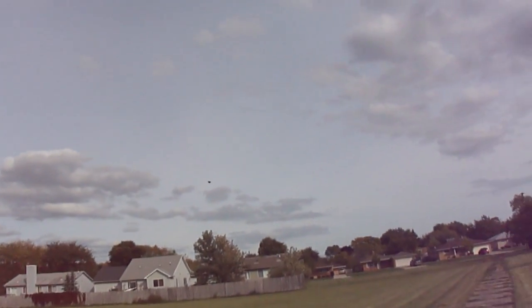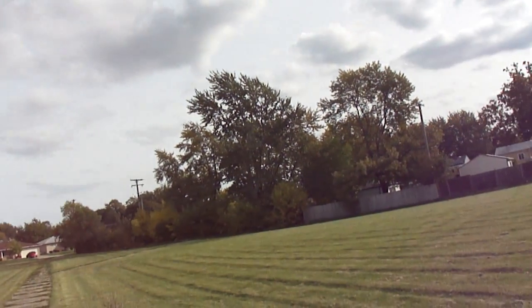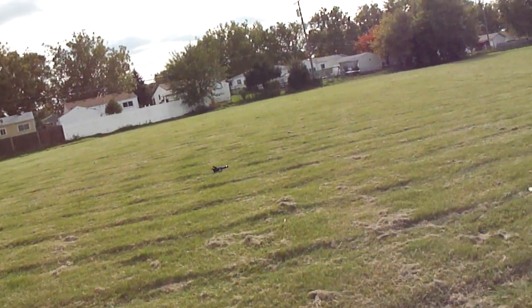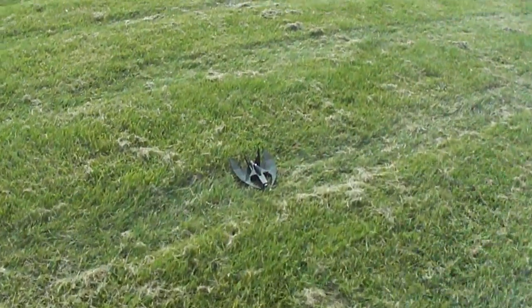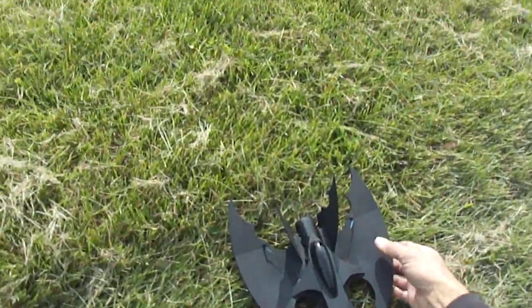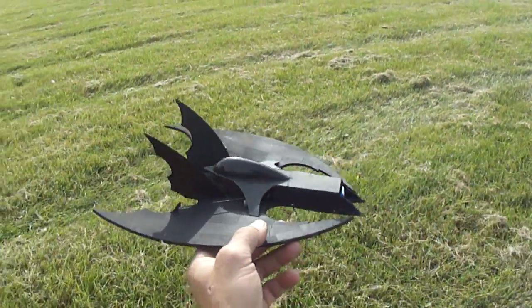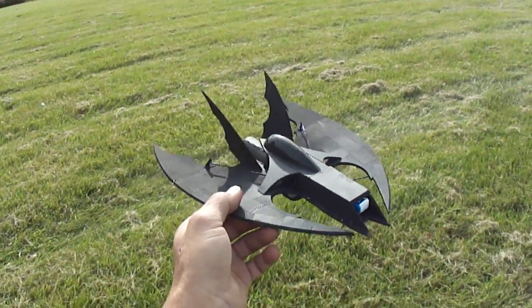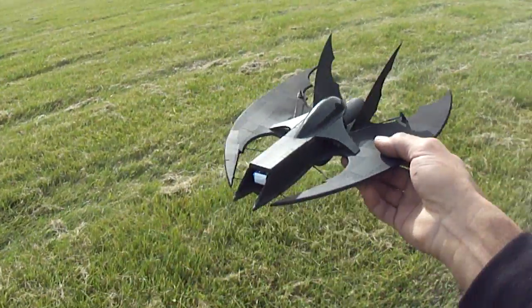I'm going to go ahead and bring her in. Just wanted to give you guys a quick test flight. Turned out cool. I'll get you guys some more builds going and I'll get the plans made up on this one. Just go to foamconceptjets.com.